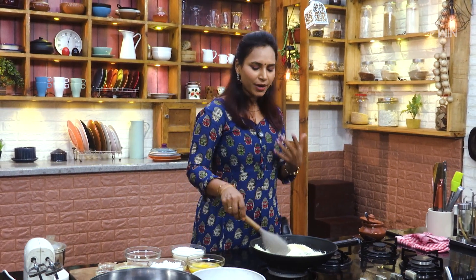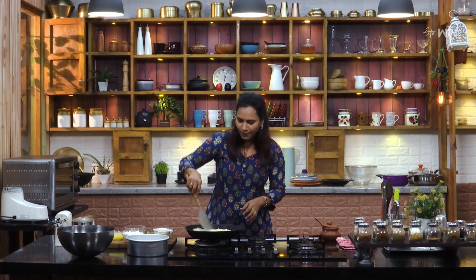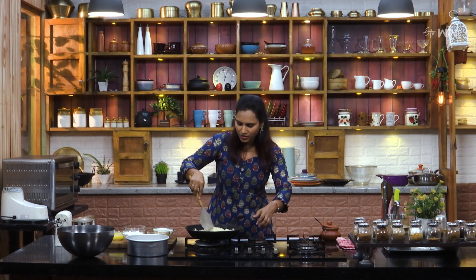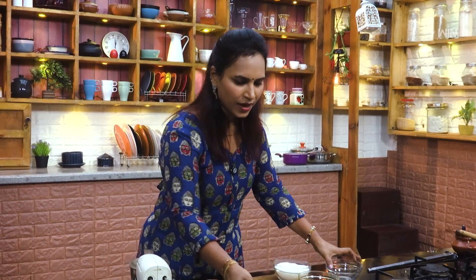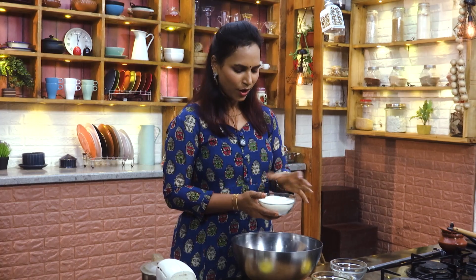We are going to get a little bit of cheese. I will put a bit of cheese. If you want to make a little more cheese, I will make a little bit more. If you want to mix it up, we will mix it in the bowl with the cake batter.